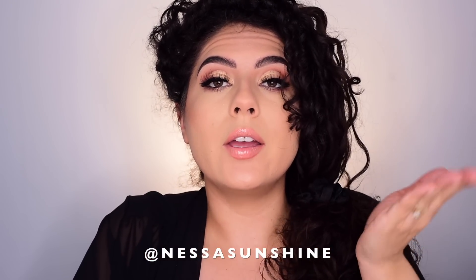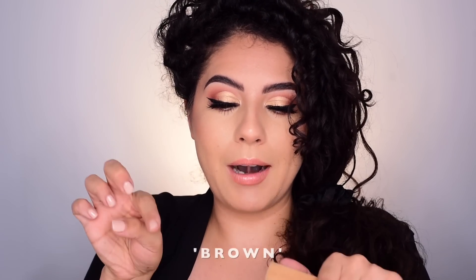I hope you enjoyed this tutorial! If you did, make sure to like it, subscribe to my channel, and follow me on Instagram at Nessa Sunshine. If you've made it this far in the video, comment down below 'brown' because today I am wearing my normal color eyes — I usually wear color contacts, so yeah, these are my normal colored eyes. Bye bye!